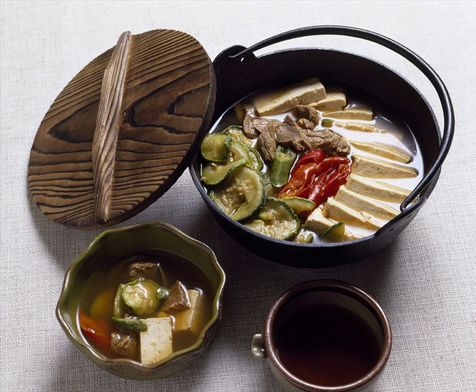According to the late Joseon-era book Mangoksamulkiwan-yoksa, the history of various objects from all over the world, jonggil originated from ancient times when soldiers would cook their food in iron helmets during times of war for lack of cooking utensils.